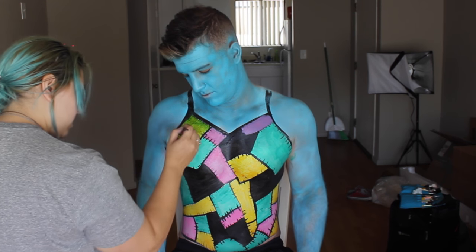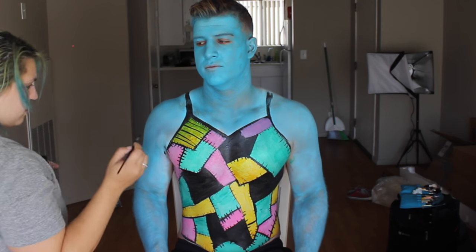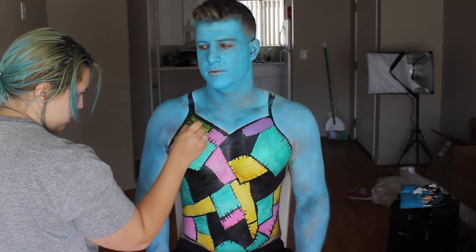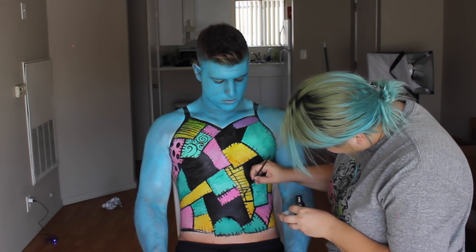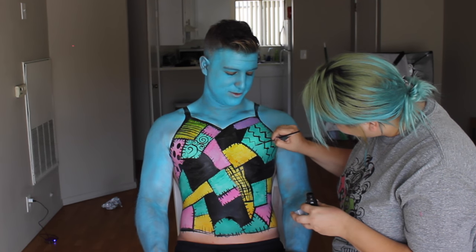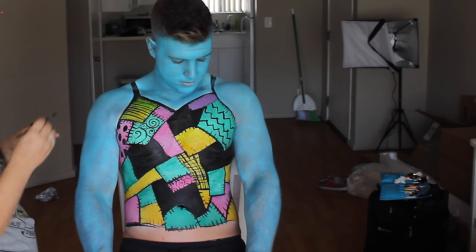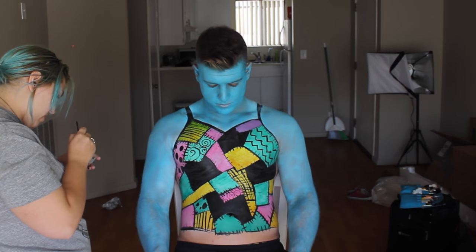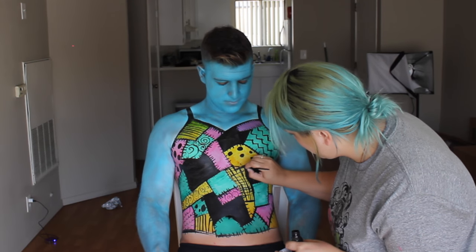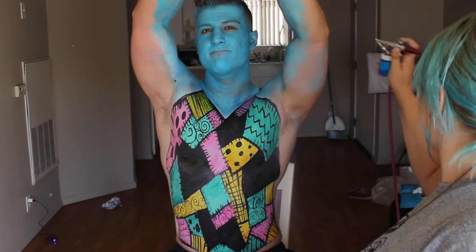I went back in with black to add all the detailing to make the patches more interesting — that included uneven stripes, swirls, polka dots, zigzags, hash lines, and redoing all of the stitch marks. It really started to make the entire thing pop and come to life, which made me very excited.